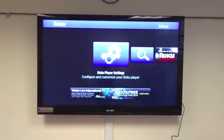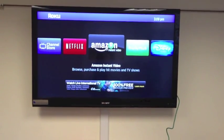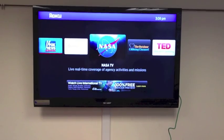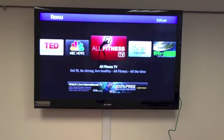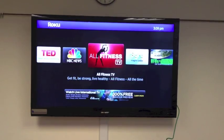That's all set — you can hit the home button. From here you can choose from your available channels. We have a subscription to Netflix, Amazon Prime, Disney, Fox News, All Recipes, NASA, Outdoor Cooking Channel, TED, NBC News, Fitness Network, Sci-Fi — a whole bunch of things that you can choose from. So, enjoy.